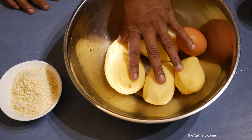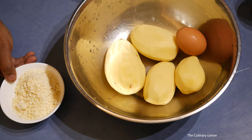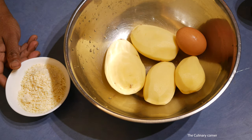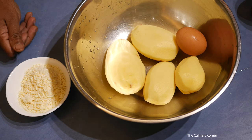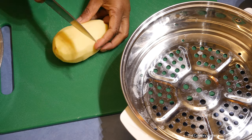For the topping I am going to use 500 grams of potatoes, one egg, half a cup of cheese — any cheese will do — and salt and pepper. So let's start. First we need to boil or steam the potatoes, so dice the potatoes.